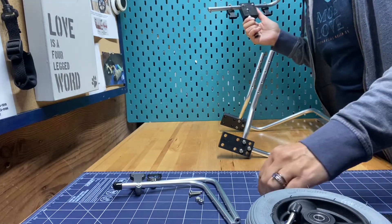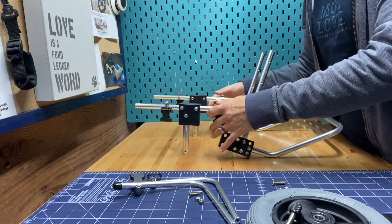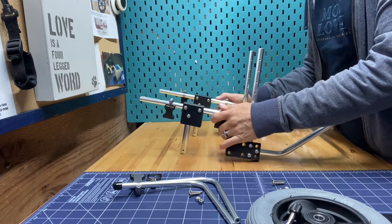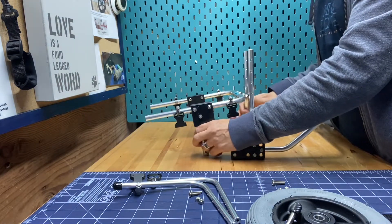Hi, this is Dr. Jenny Mo. I'm going to show you how to put together a rear wheel cart. This is a small rear wheel cart for a kitty cat named Ezra, and I'll show you how we're going to put everything together and a few different options of accessories, because we're sending everything for Ezra.